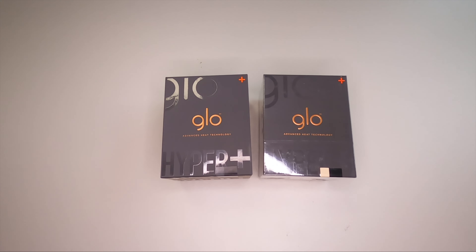Well hello everybody, today we are going to talk about a new Glow device. At least this is what Glow is telling us — that it has a new heating technology. We are not going to open it just yet, but I think we should have some faith in what they are telling us.